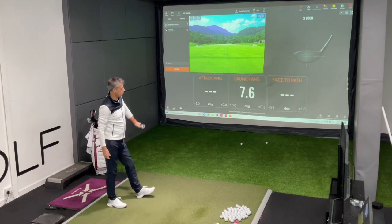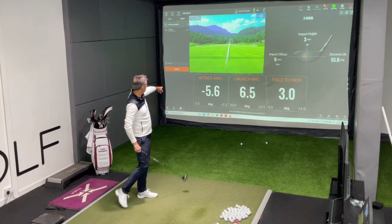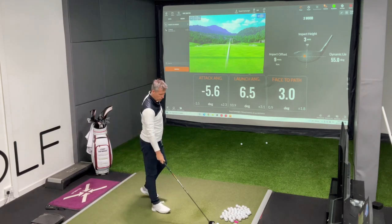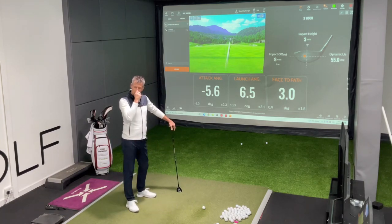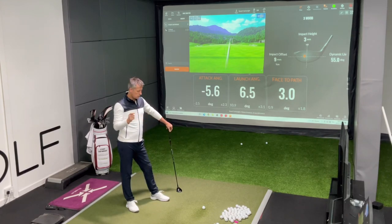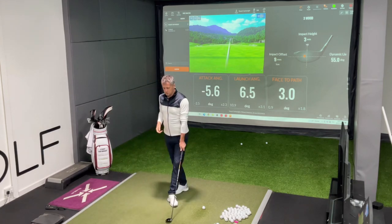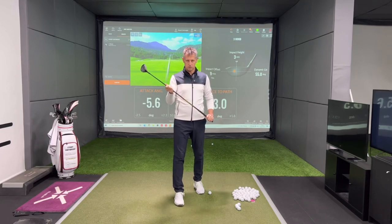I've hit it more down — you can immediately see the launch angle has dropped. I've hit down at five and a half degrees and because of that I haven't quite been able to square up the golf ball. This is the typical ingredients we see with golfers hitting three woods off of the ground — invariably they still apply the same feels through strike as they do with a seven iron or an eight iron. You really have to understand that the minute you start to strike down too much with something with as little loft as this, you're going to battle the right-hand side.